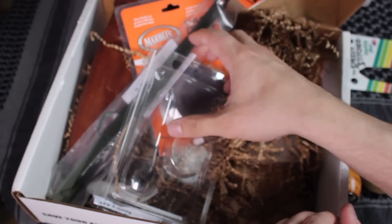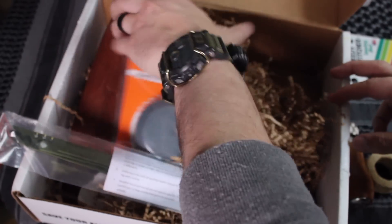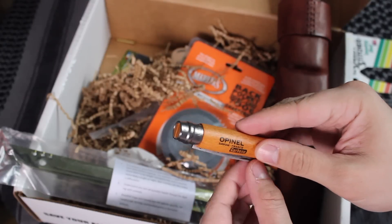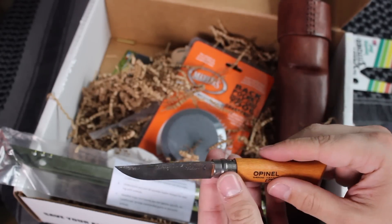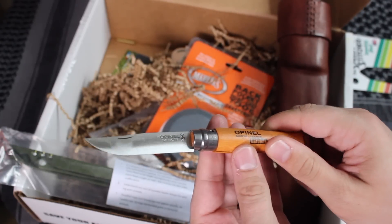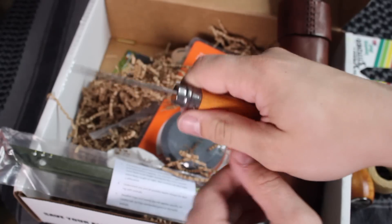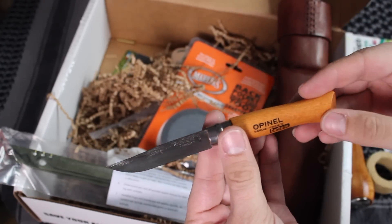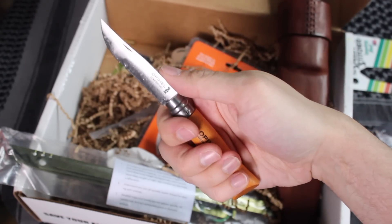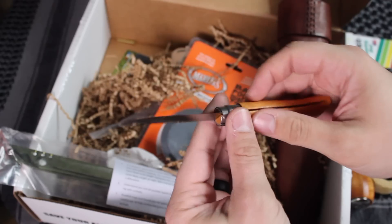Moving on to the Opinel number 6. If you guys haven't checked out my Opinel video where I visit France and show my top Opinel knives, be sure to do that — I'll link it in the description. This one has a carbon blade. Opinel knives are very budget-friendly; you can find these on Amazon for $11 or $12. They have a locking Virobloc mechanism that you slide over to keep the blade from closing on you while you're using it. Opinel number 8 is probably the most popular model, but number 6 is also extremely popular. I wear medium-sized gloves and it fits well — it has a 90-degree spine, which I'll talk about shortly.